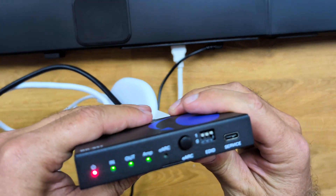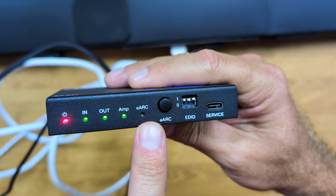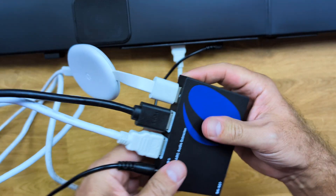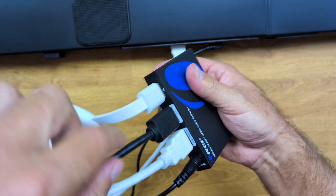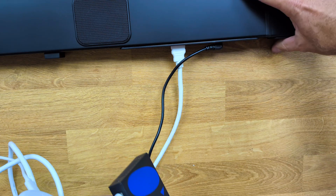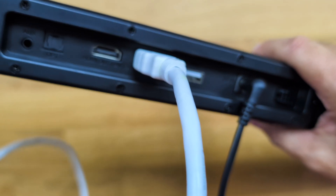Looking at a real example, I've got everything connected right over here. We can see the LEDs at the front showing that we have all the signals — with the exception of e-ARC, which we are not using. So we have input, output, amp, and the on LED. At the back we can see the media source plugged into the HDMI in, and then the output going directly to the TV, and the audio out.